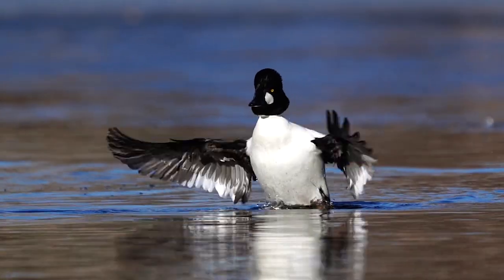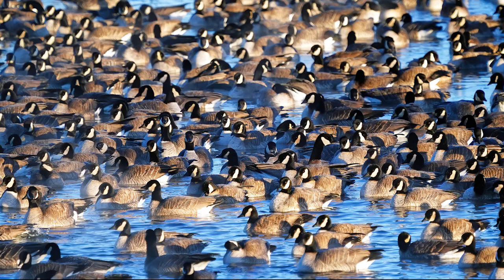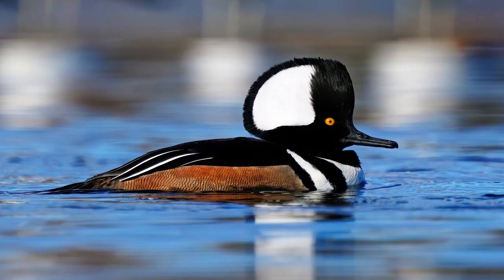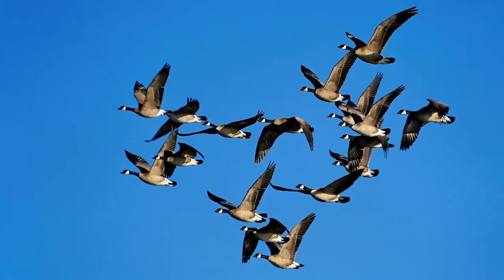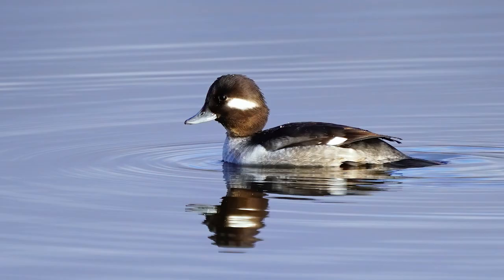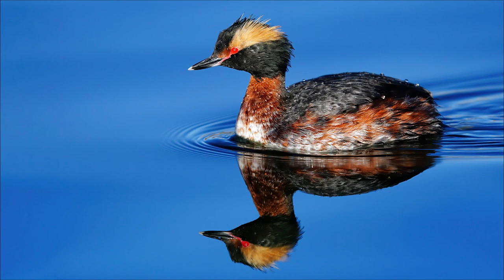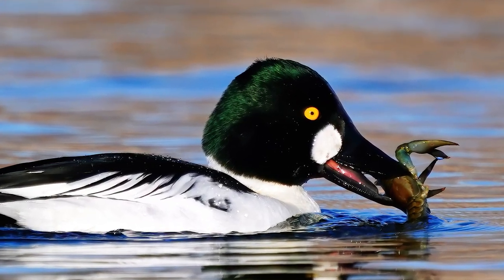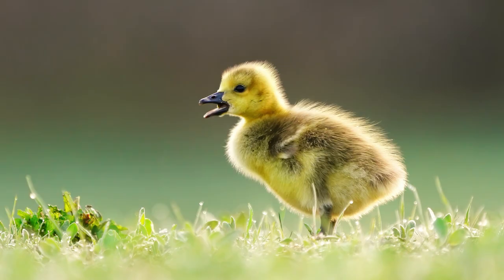A photographer who finds places where waterfowl see lots of people will find that even shy species can be photographed full-frame. Find a place where the common, brave species gather — a perfect example is Canada geese here in Colorado. This will put other species at ease, and with patience you can get frame-filling shots of even less common species. I've compared being in full camouflage in a hide versus simply sitting still at the lake's edge without camouflage, and the birds came much closer in the latter case.